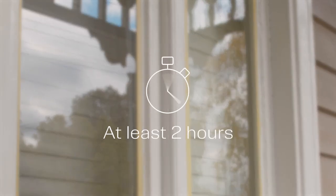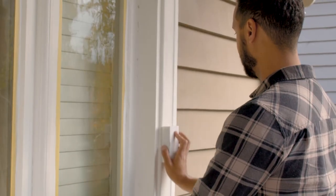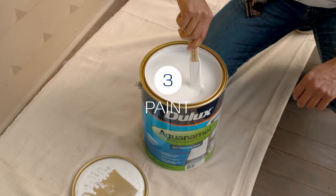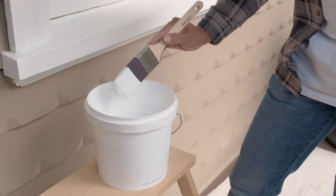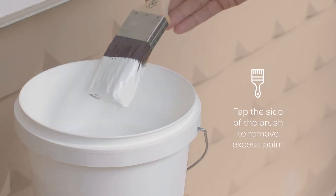Allow to dry for at least two hours before giving any uneven areas a light sand. Now we are ready for the top coat. Stir your paint thoroughly using an up-and-down scooping motion. Dip your brush one-third of the length into the paint and tap it against the side of the pot to remove any excess.